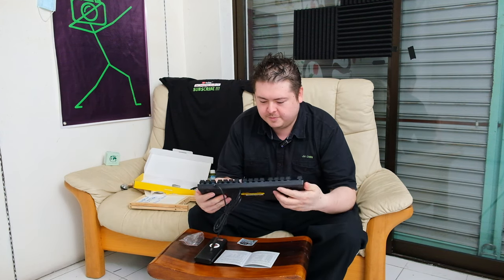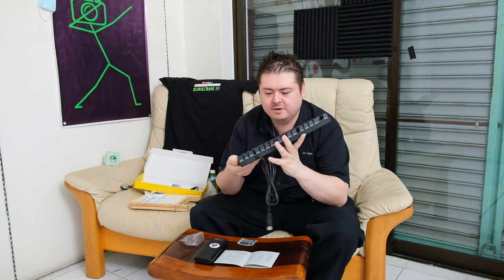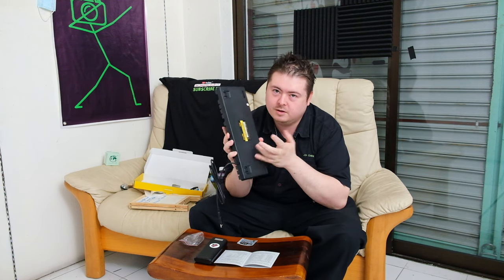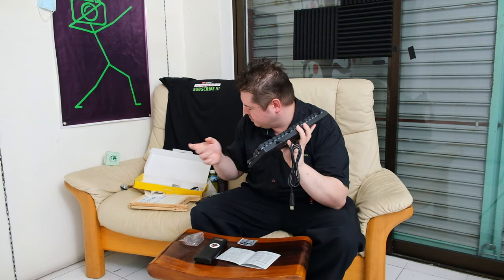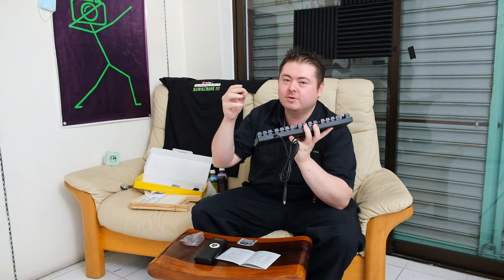This is a pretty good keyboard. It's heavy but not too heavy. No flex — either it's got a metal plate or a hard plastic. It's out of Singapore, made in China of course. It's pretty good — 50 million clicks. They give you spare blue switches, which you can keep as spares or put on your table, or double-tape to your monitor to show off.